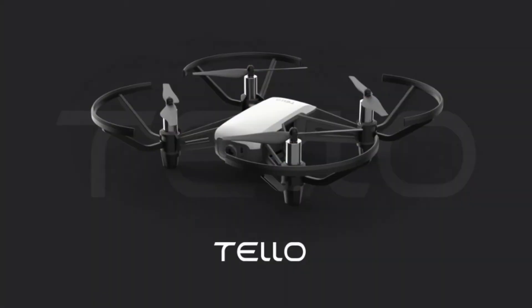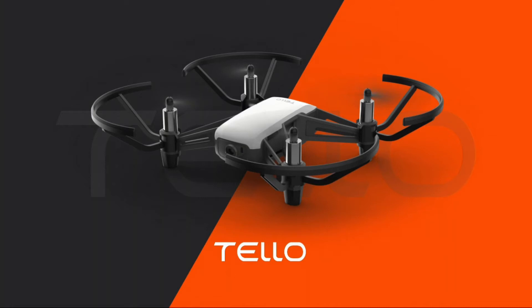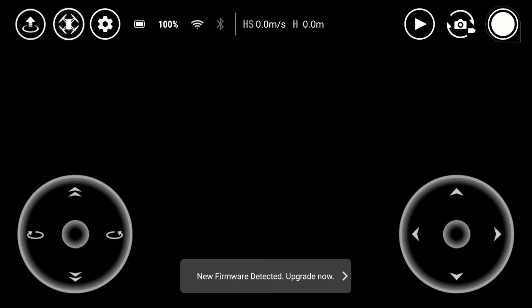So this is the app. As it boots up, it will tell me that my drone has been connected. It's also going to show me all of the battery life as well as the Wi-Fi signal and so forth.